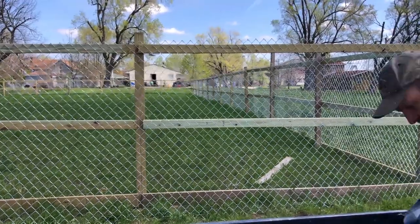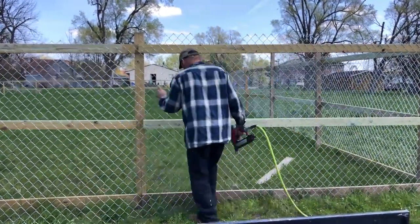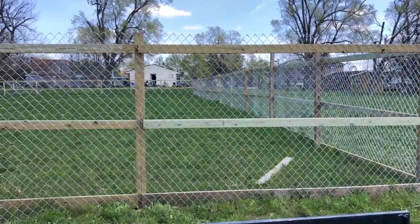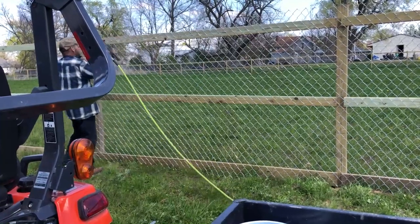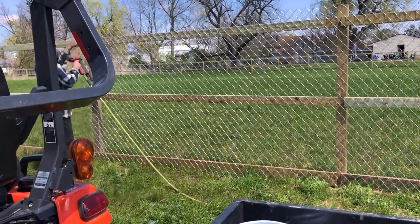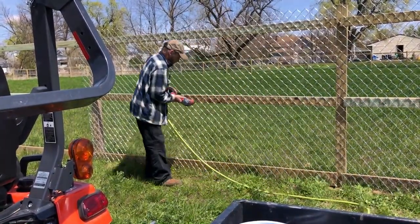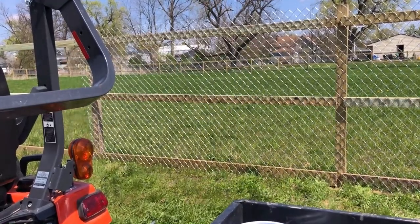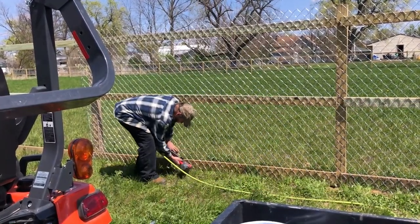Like I've said in another video, air guns are well worth your time and money because it goes so much faster than trying to do it by hand. You'd be out there for weeks trying to staple that stuff up by hand — it's just too much. I think we've got about a 200 to 250 foot run that I'm trying to finish up.